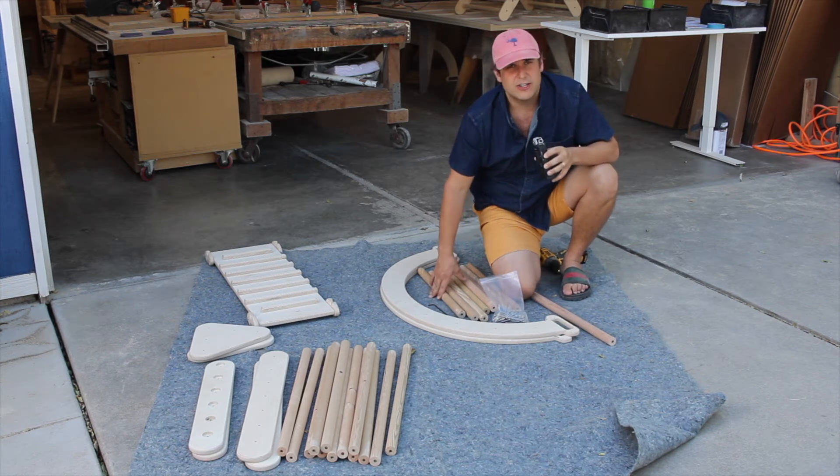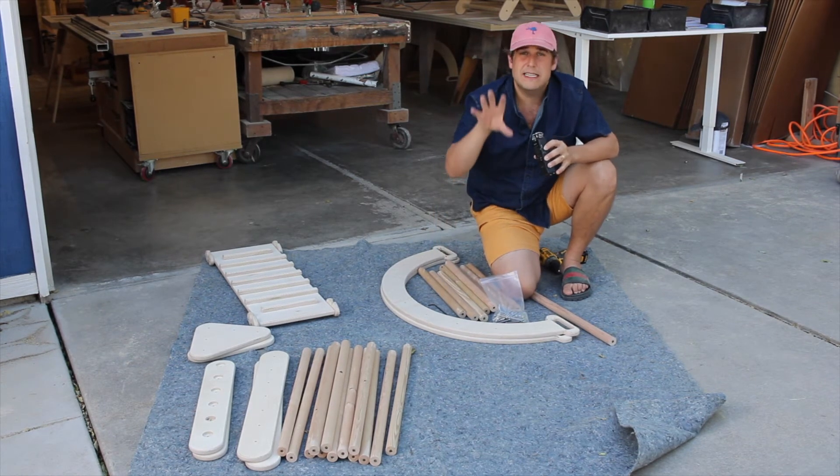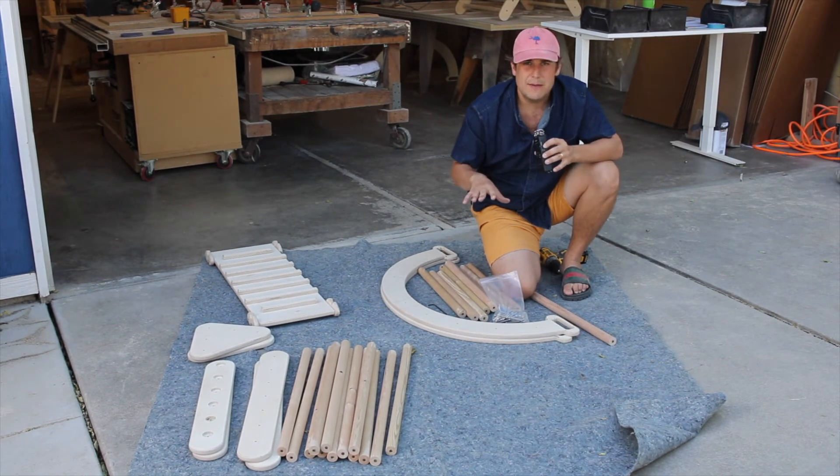So that's how you connect the arch — pretty straightforward. What I would definitely say though is keep it really loose. Don't tighten this up while you're putting it all together; tighten it up at the very end.